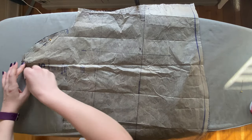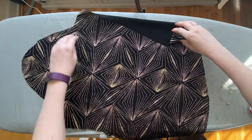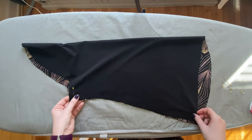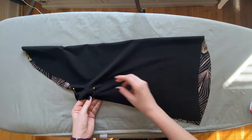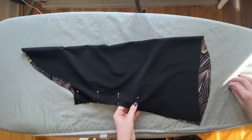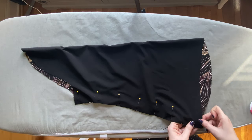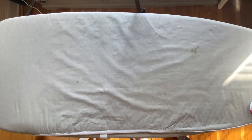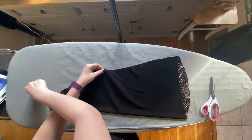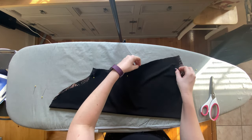Our last thing to pin is our two sleeves. We're saving the cuffs for later since they require a special application. Starting with one sleeve, we fold it in half and match up the two under seams. The curves may seem slightly different along this seam — that's to create the bell shape. The hem of the sleeve won't line up either, and that's intentional to create the beautiful bell shape with the ballooning hem effect when the cuff is added. Once sleeve one is done, repeat the exact same way for sleeve two, then place both in the pile ready to be sewn.